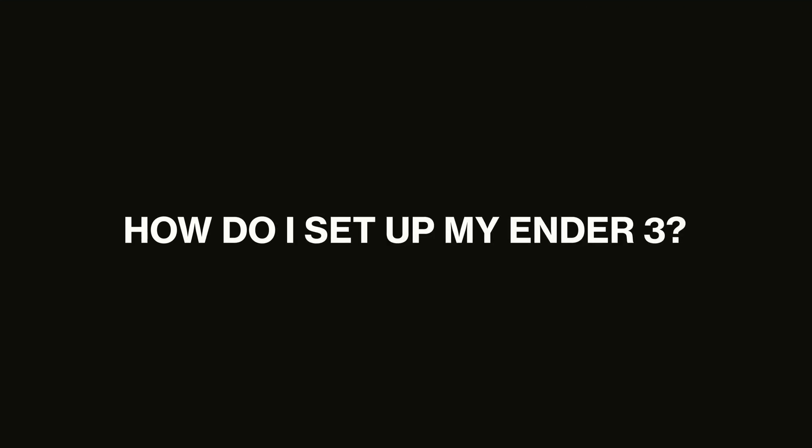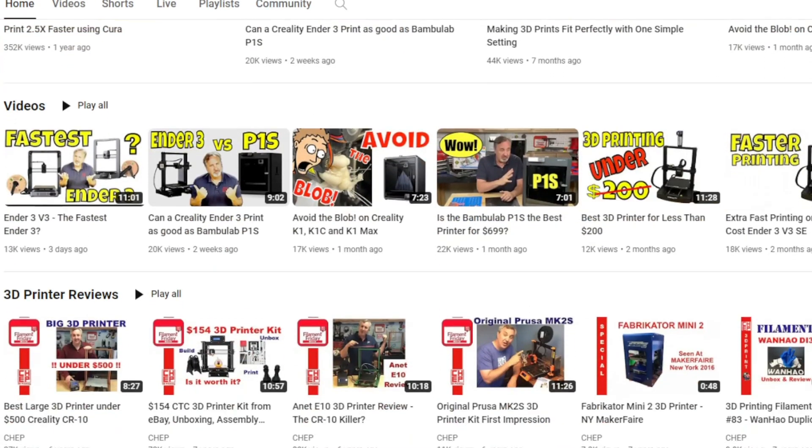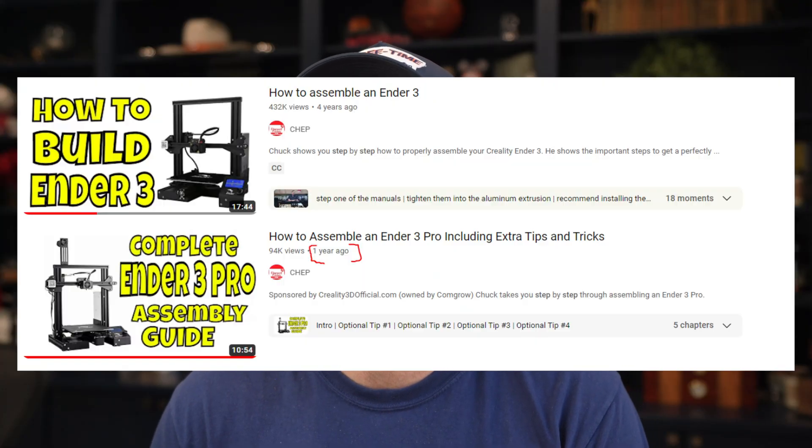For setting up your 3D printer, give yourself three to four hours. There's a YouTube channel called CHEP — this guy is fantastic. I'll link both of his setup videos below, and for someone brand new to 3D printing, you should be able to follow all the steps and get your Ender 3 up and running in that time. A big recommendation: figure out where you're going to put your 3D printer before you assemble it.